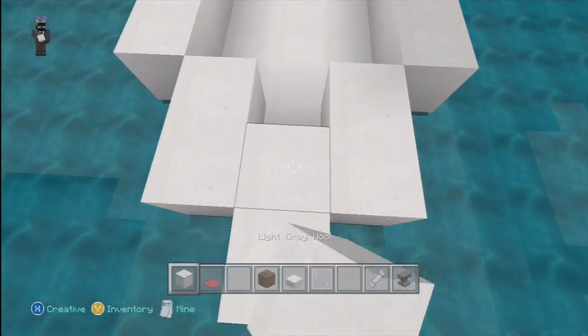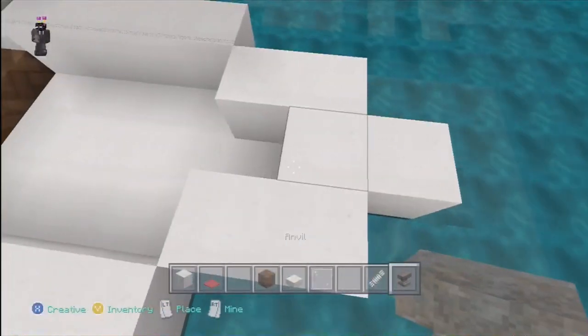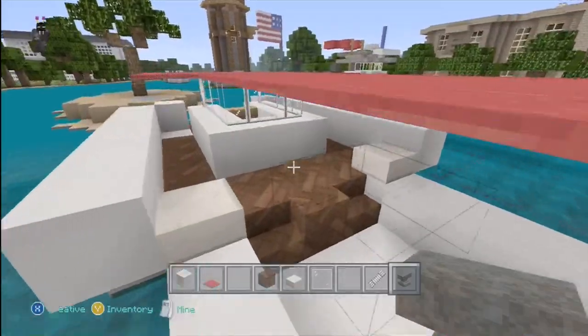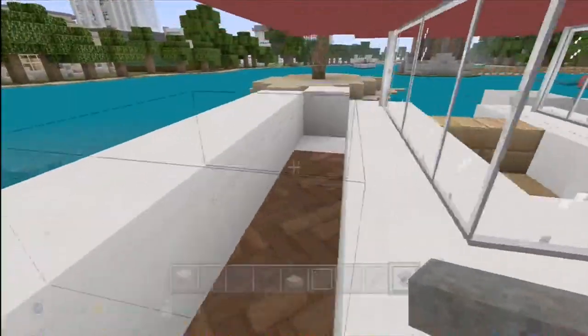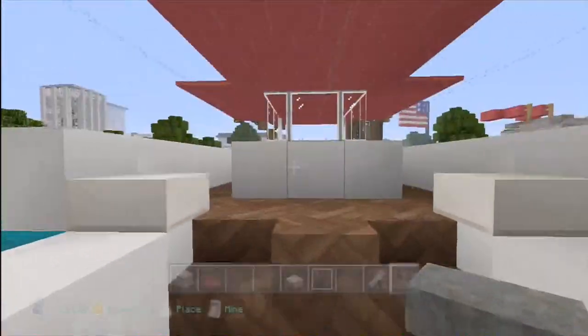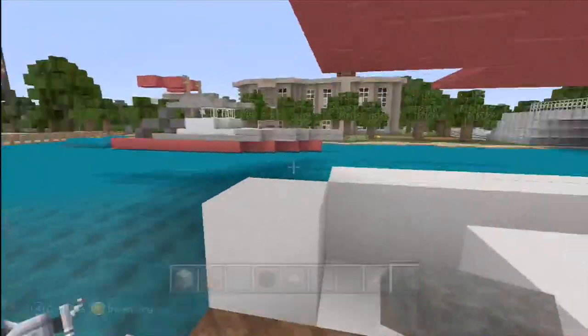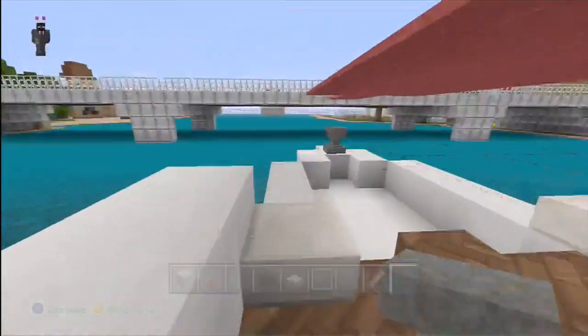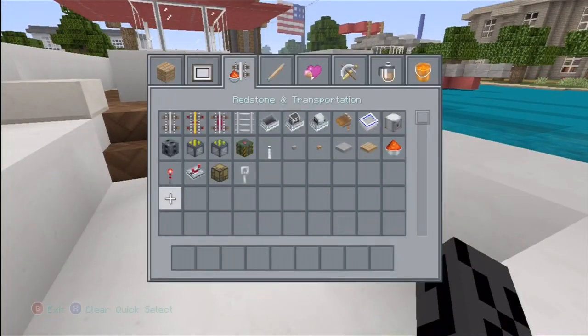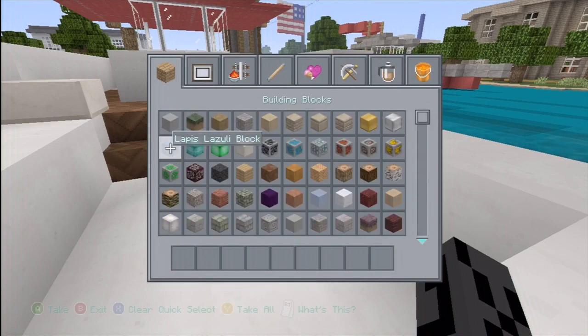Let's do one more. We're going to add a light gray wool here and add an anvil going that way. This is the boat. There aren't many ways you could customize it because of the string all over, but you can add just little nice touches to it.